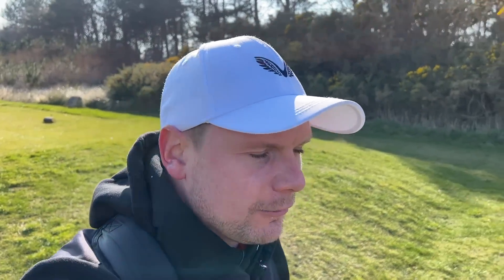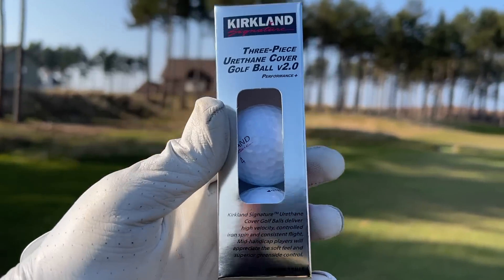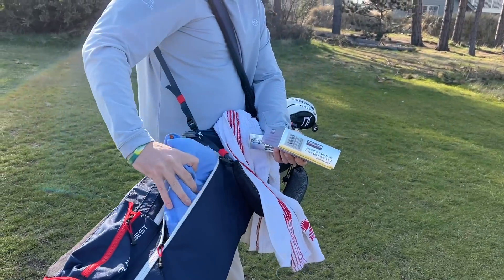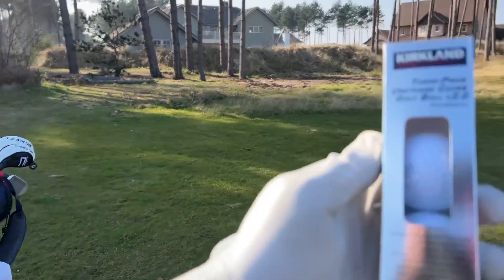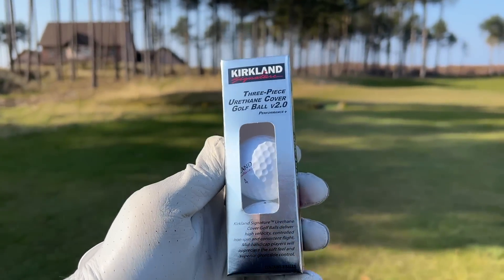If you are new to the channel, welcome. Make sure you do consider hitting that subscribe button if you do enjoy daily golf-related videos. Me and Chris are quite passionate about budget golf equipment, about budget golf balls, because it kind of brings great performance to the masses rather than having to spend 10, 15 pound for a sleeve of three. I really enjoyed the first version of these and I've been mega keen to get hold of the second ones.